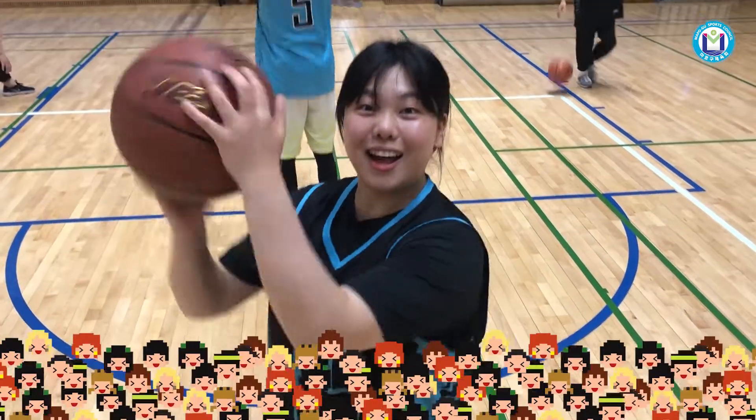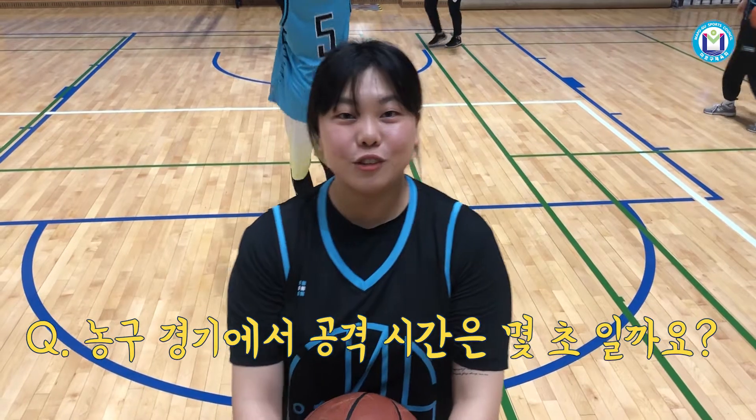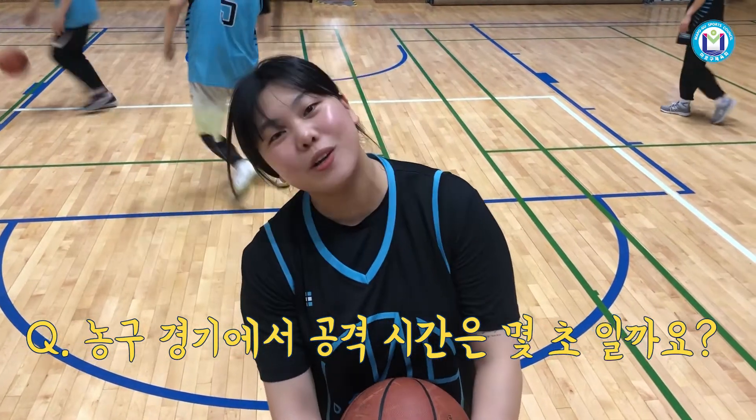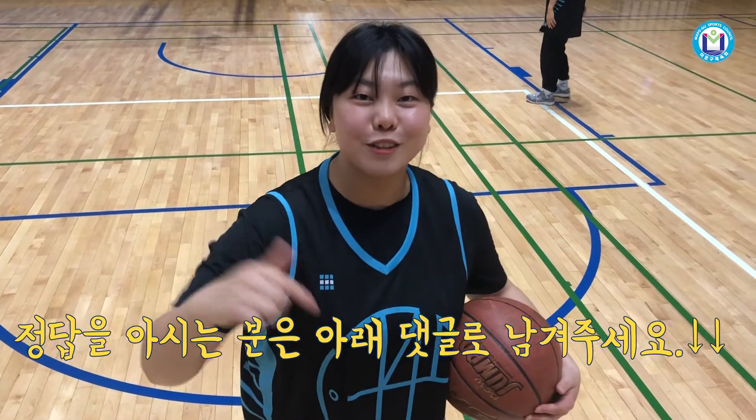끝나기 전에 농구 상식 퀴즈! 저번 시간에 정답은 센터였습니다. 이번 시간의 퀴즈는 농구 경기 중 공격 시간은 몇 초일까요? 정답을 아시는 분은 댓글로 남겨주세요. (Before we go, a basketball trivia quiz! Last time the answer was 'center.' This time: how many seconds does a team have to attack in a basketball game? Leave your answer in the comments!)